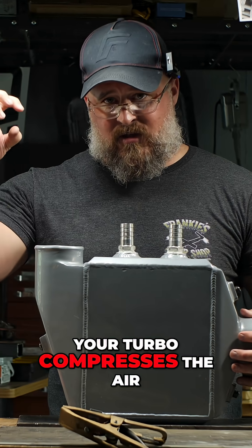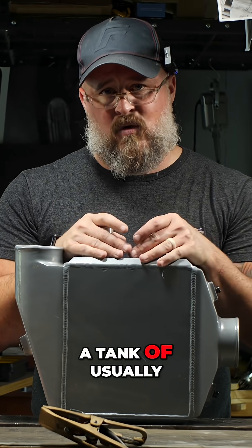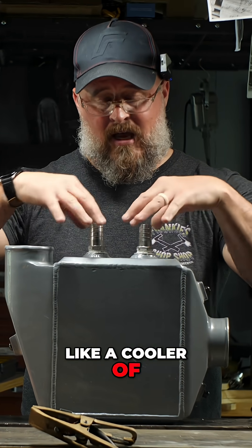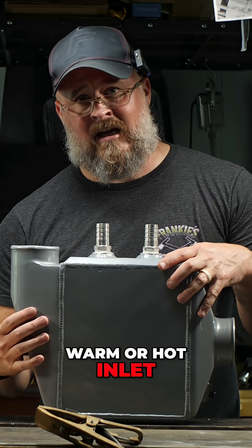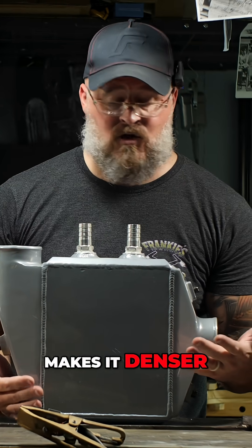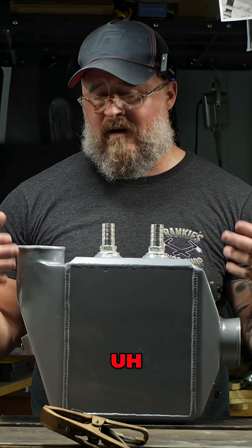Your turbo compresses the air, it goes in this end, and you run a tank of usually ice water — like a cooler of ice water — through here. It cools the warm or hot inlet charge air down, makes it denser. The dense cool air comes out this end and you have more horsepower.